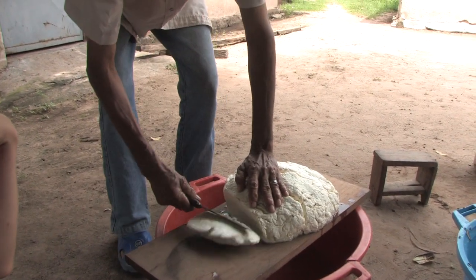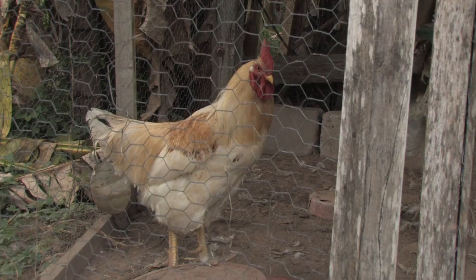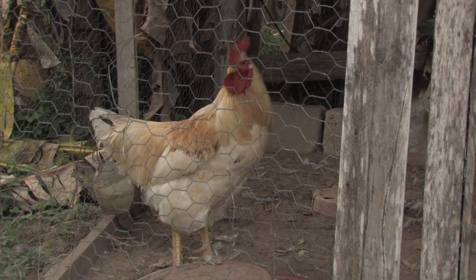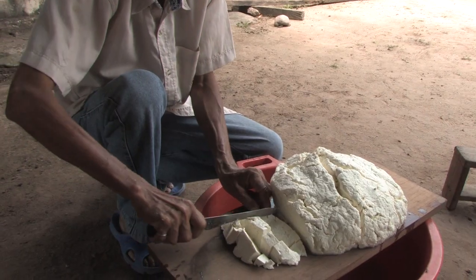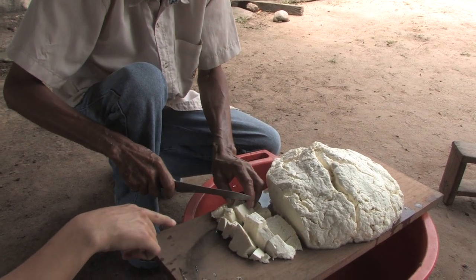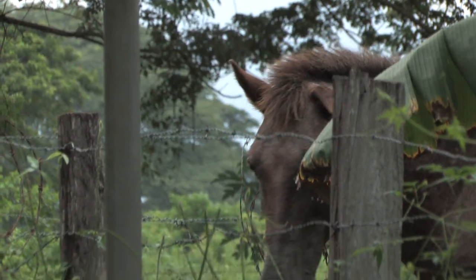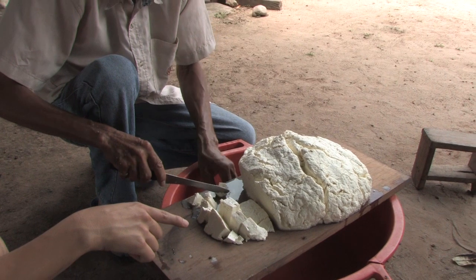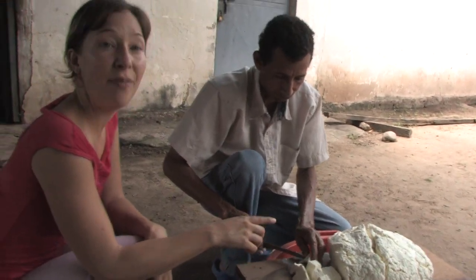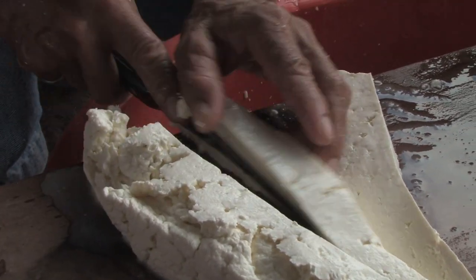It looks like cheese, but it still has one more process — they're going to cut it up and throw it in the salt water: ten liters of water and one kilo of salt. The salt water makes it dry out more, makes it cohere a little bit more, and makes it harder and more solid. Half an hour in the salt water. The reason he's chopping it up so finely is so that you can introduce the salt more easily — if they were really big pieces of cheese, it would be distributed really unevenly.